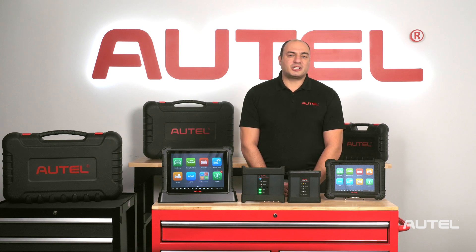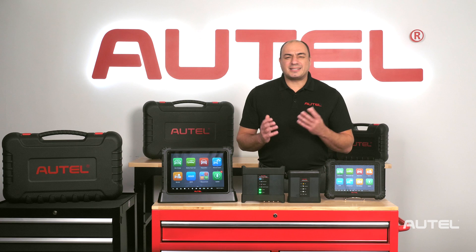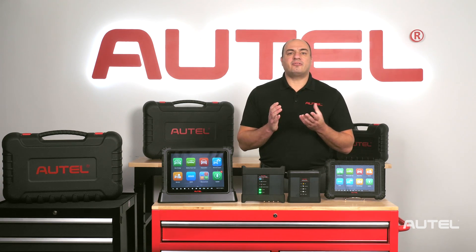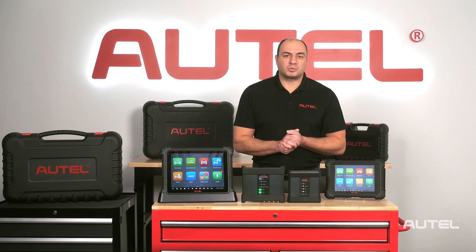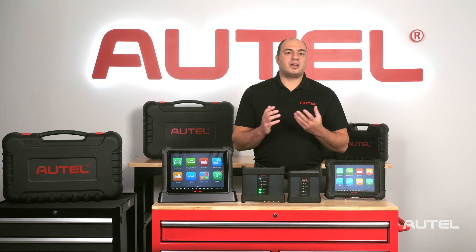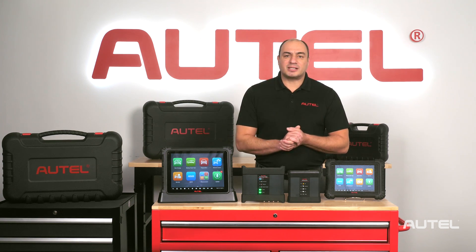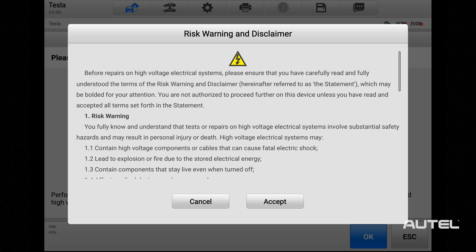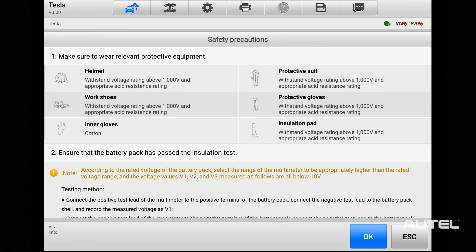Many technicians may be hesitant to jump into EV service as it's uncharted territory for most of us. We need access to information about how these new platforms work, as well as how to eliminate any of the safety risks associated with these high-voltage systems. At Autel, we're aware of these concerns and go to great lengths to make sure that the Ultra EV includes detailed repair information, diagrams, and safety procedures associated with electric vehicles.